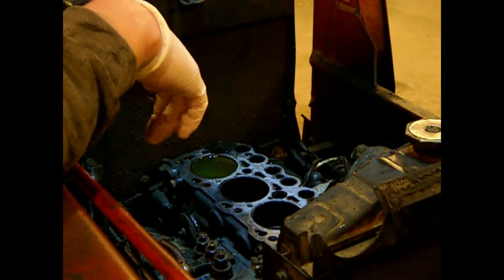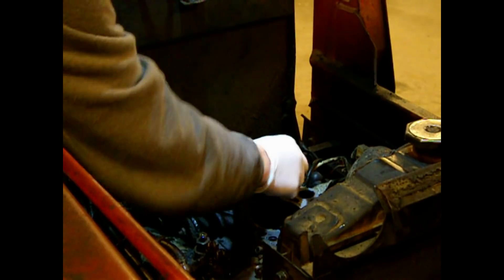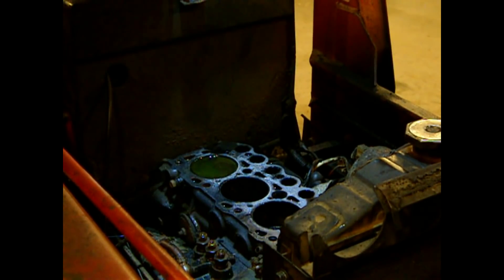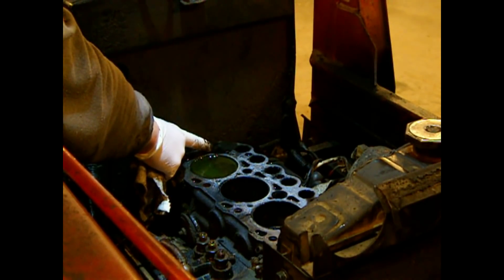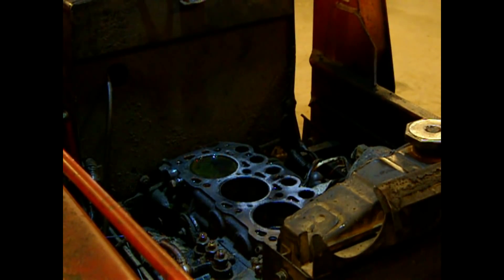So what do we got here? The block looks good. It's got, like, a little bit of graphite on the head gasket with a transfer on there — I think the head gasket material is on the head. I'm seeing some oil over here, and I'm not real crazy about why that might be there. I don't see anything crazy. This is a real good thing.